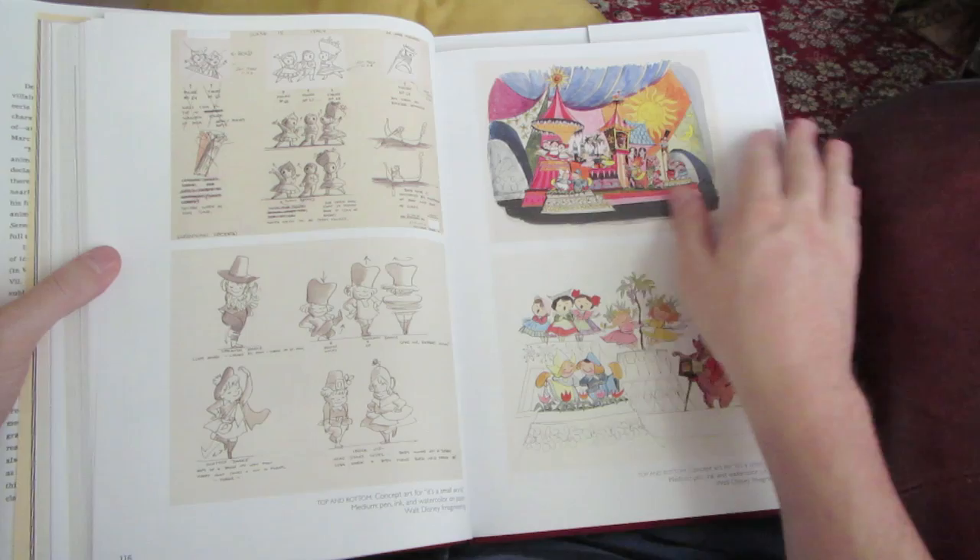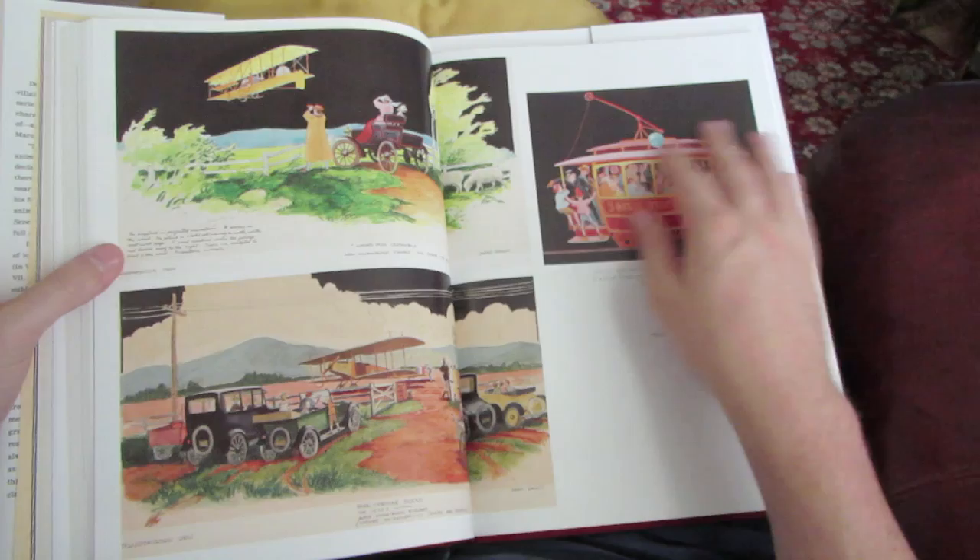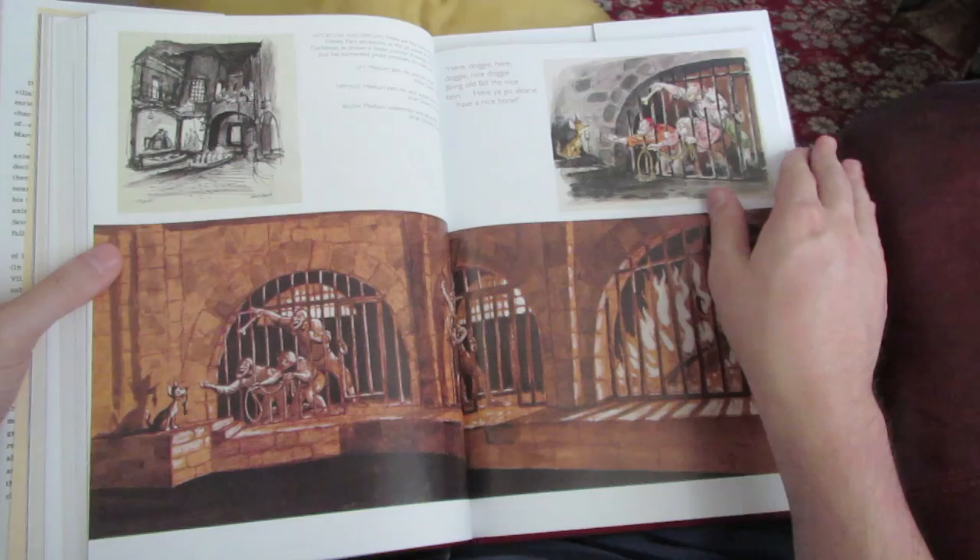Also, I had no idea that Mark Davis was responsible for so many classic Disney park rides, such as the original Pirates of the Caribbean ride, the Haunted Mansion — my personal favorite — and the Jungle Cruise. So there's artwork from his Imagineering days in the book too, and it's really cool.